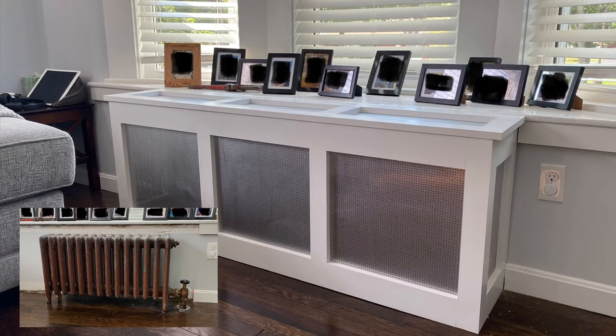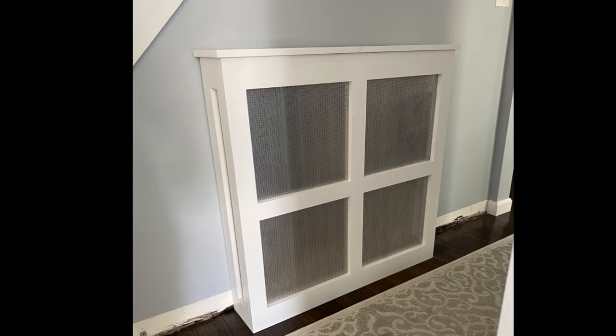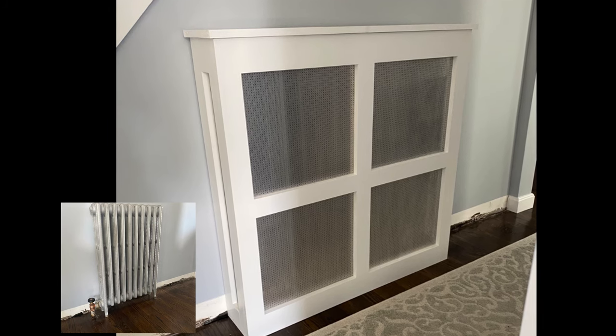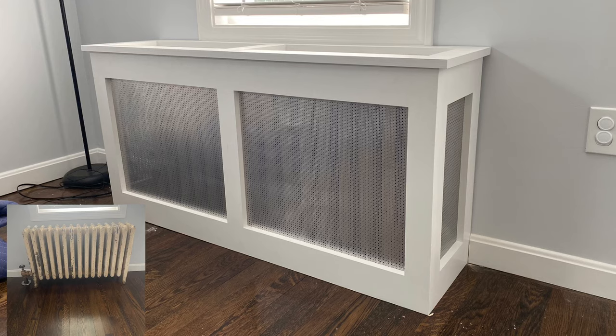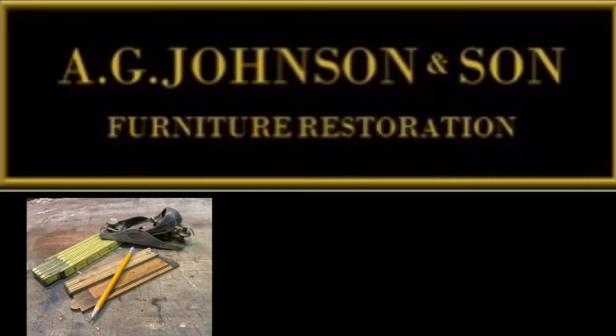Here are some quick shots after the installation of the 60-inch radiator cover, the hallway radiator cover, and the 48-inch radiator cover. If you have any questions or comments, please enter them below, and please like and subscribe to our channel. Thank you for watching.